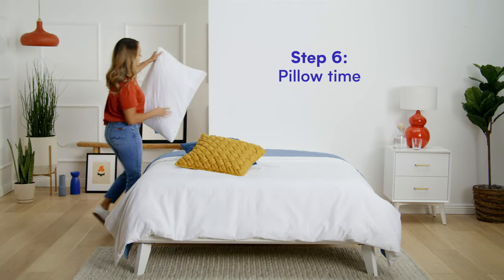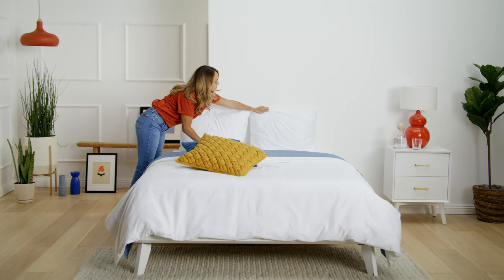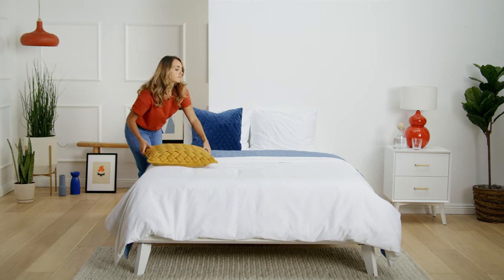Finally, pillow time. Start with your shams, standard or European. Fluff and stand them tall against the frame. And finally, add some fun decorative pillows.